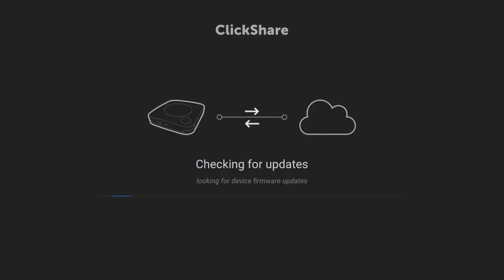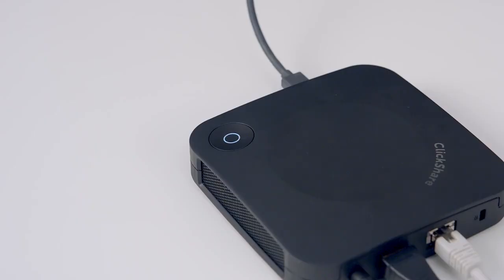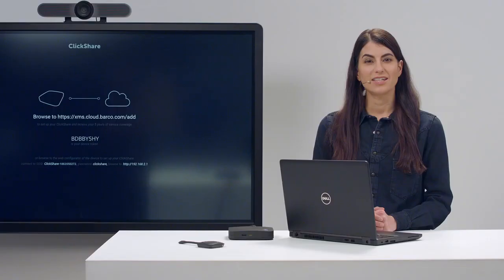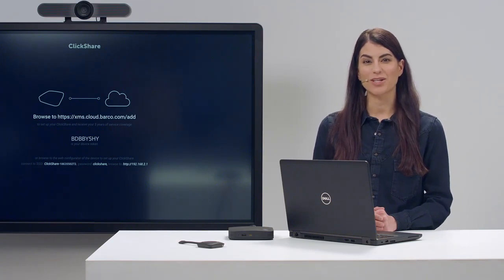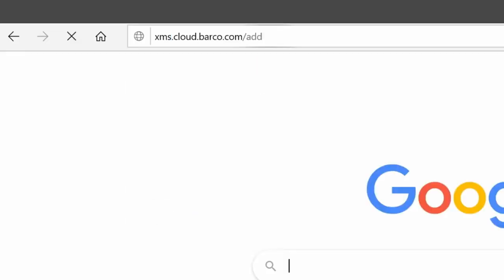The base unit will be updated if new firmware is available. When the LED on the base unit has stopped flashing, you should see registration information on the meeting room display, and a token ID. Now let us use this token and the XMS cloud management platform to configure the base unit and register for five years service coverage. To do this, open a web browser and go to xms.cloud.barcode.com/add.